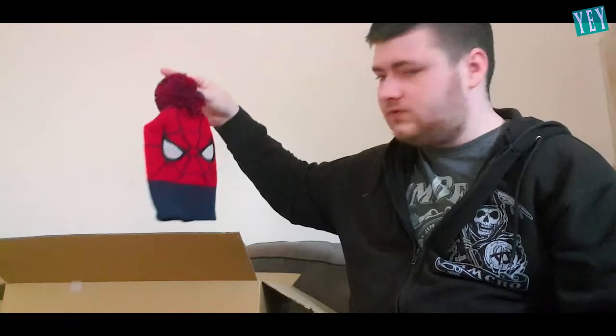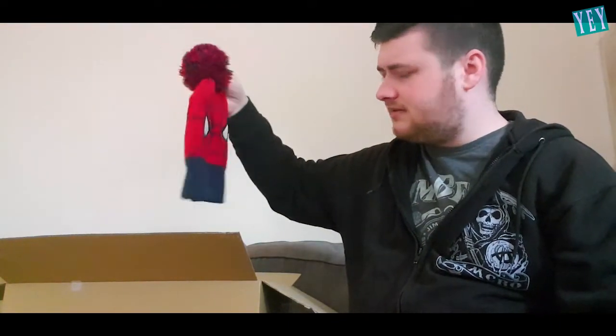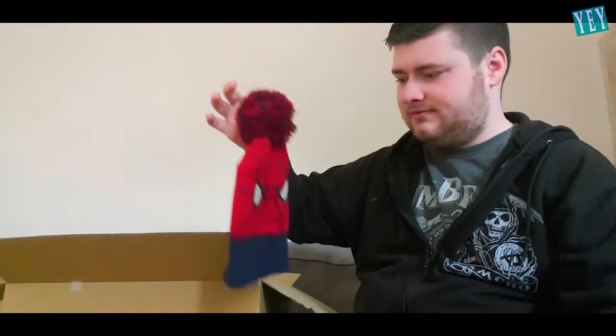Something which is kind of gross, I think, but... There's a used Spider-Man hat in here. That definitely won't fit me. That's for a child, and that's weird. But, thank you.